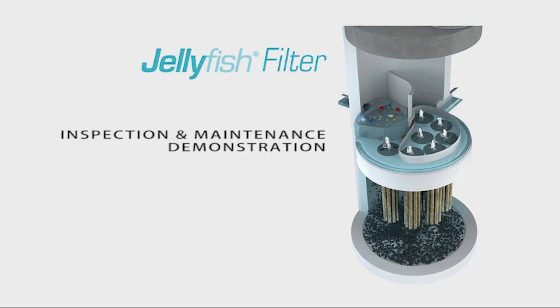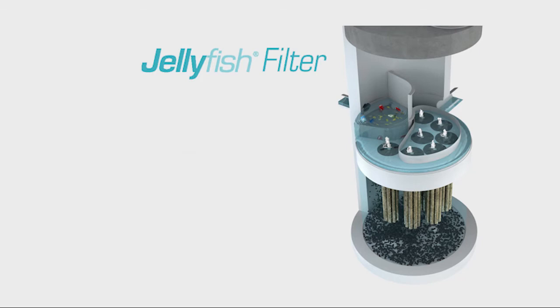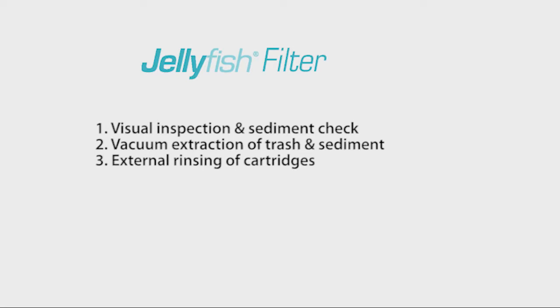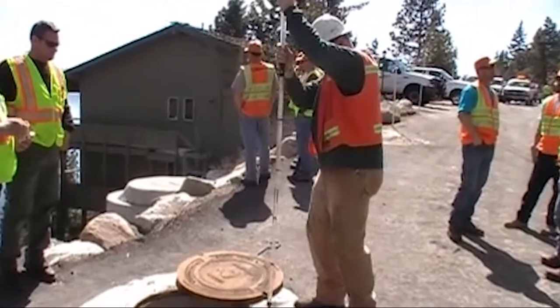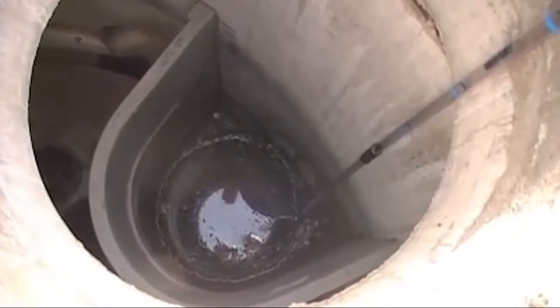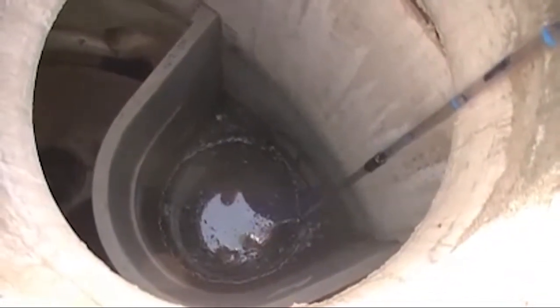Routine inspection and maintenance help ensure the jellyfish filter will perform as designed. Inspecting and maintaining the jellyfish filter consists of three steps: 1. Visual inspection and sediment check. 2. Vacuum extraction of trash and sediment. 3. External rinsing of cartridges. Inspection should be performed by a service provider with experience in cleaning storm sewer catch basins and whose personnel are trained in confined space entry procedures.